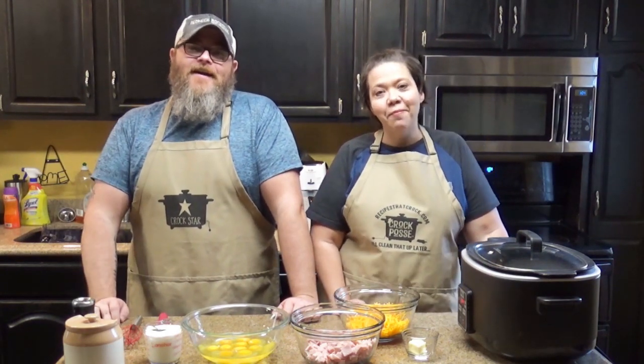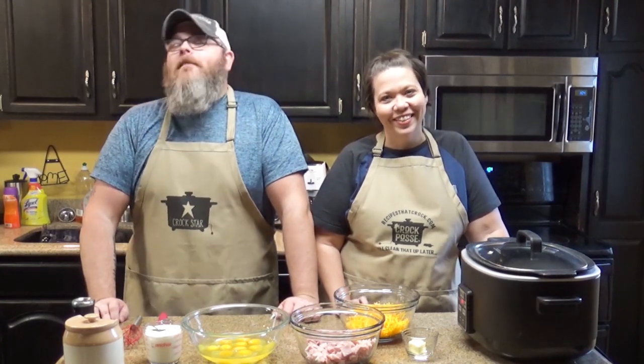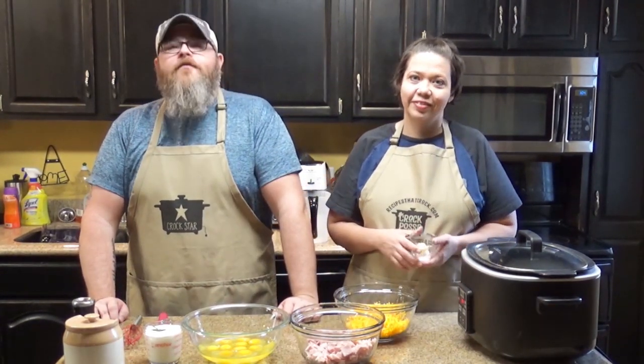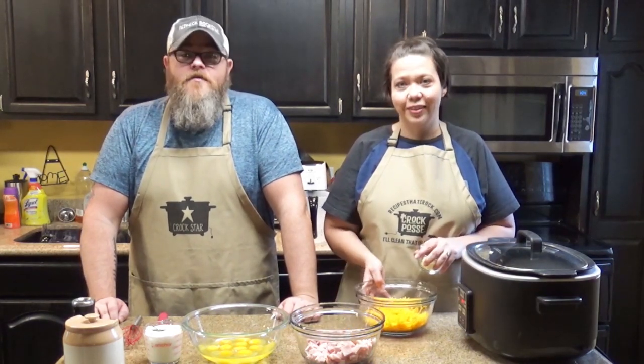Hey guys, welcome back to my kitchen. I am Chris from RecipesatCrock.com and I am adorable. I'm Mikey from RecipesatCrock.com and today we are going to give you a wonderful breakfast. Could be lunch, it could be dinner — it's however you want to eat it.